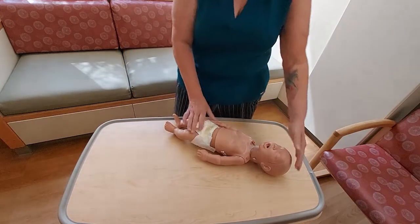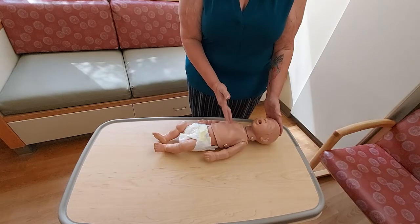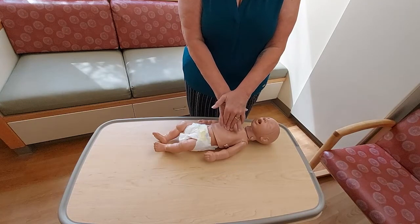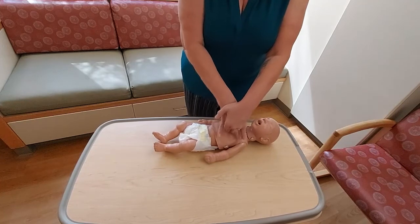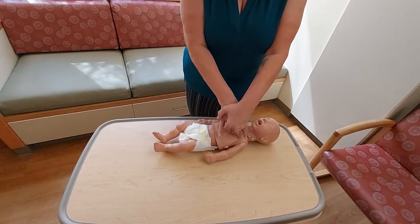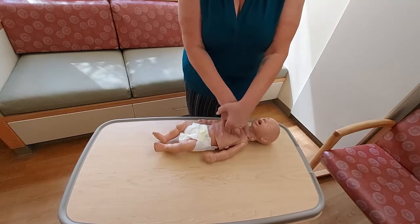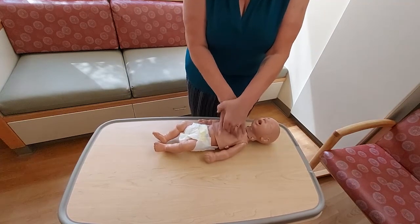Let's practice a second time using fingers. Identifying my landmark just beneath the nipple line in the center of the chest — two fingers, with two on top to create deeper and more efficient compressions. Performing 30 compressions at the correct rhythm.